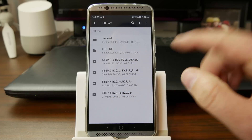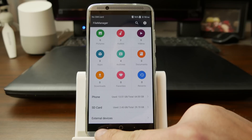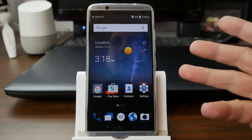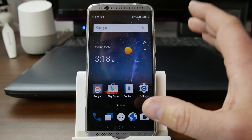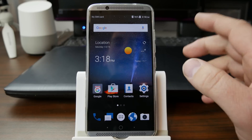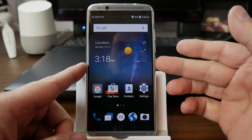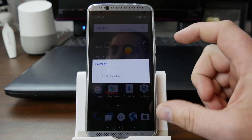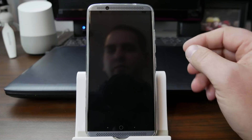They're steps 1 through 5, and for this to function you'll need all of them. Technically you only need steps 1 through 3 to get the unlocked bootloader anyway. So we've got everything set up on the phone - you know what build you're on, you know how this all functions. So we're going to go ahead and power it down. Make sure the files are on an SD card - they have to be on the SD card, not internal storage.